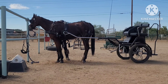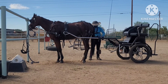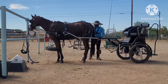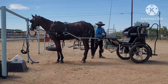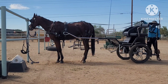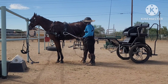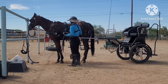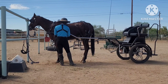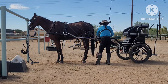Now that we've got the shafts secured, we're going to go ahead and do our traces first. The traces pull the vehicle forward. This is what we want to attach first because, while with this cart and the closed tips it's not so much of an issue, if you have straight shafts and he were to jump forward with your hold-back straps connected, you don't want him moving forward with the cart connected and then have these slide out. So you do the traces first — the pull forward goes first so that the vehicle stays with him if he would jump forward.